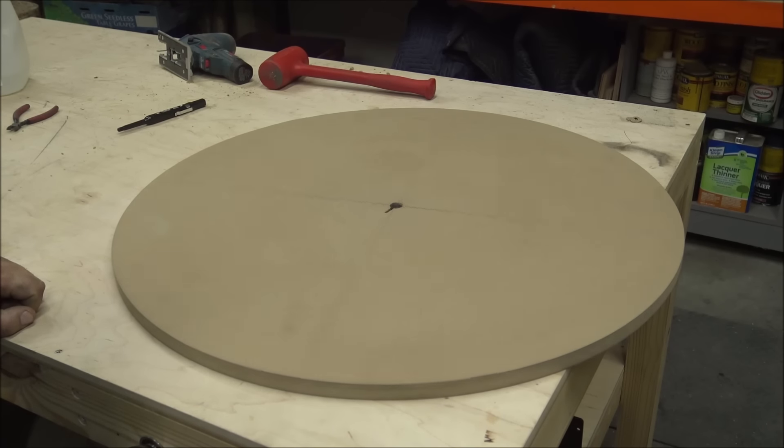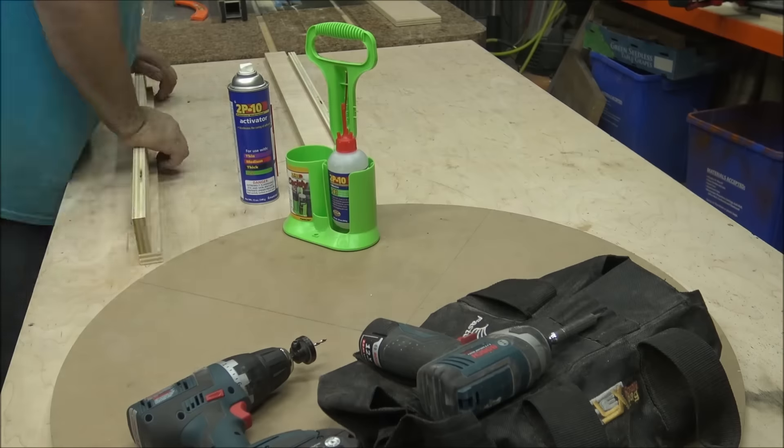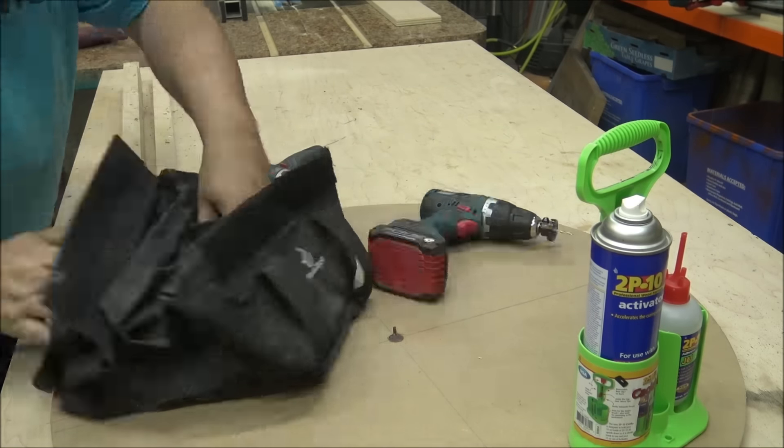And gave it a spin. With the turntable working great I added a mounting system for the only corded drill I had in my shop and then I created two slides that I'll use to make a router sled.